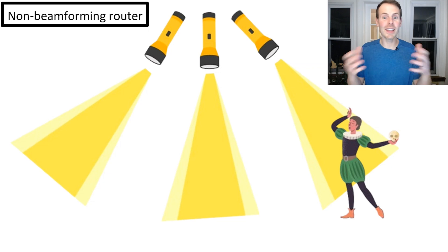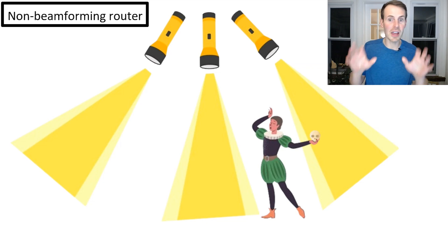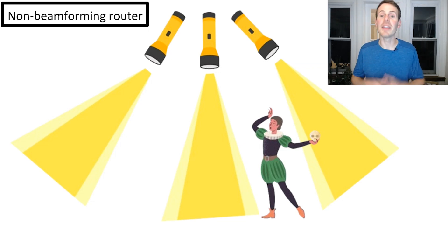The trouble, of course, is what if an actor moves in between two of the rays? As you can see here, the actor isn't totally illuminated. There might be some illumination, but for the most part they're in a blind spot. This is exactly the case with non-beamforming routers. You can do your best to align your antennas so that your Wi-Fi signal covers most of your home, but chances are there are still likely blind spots.